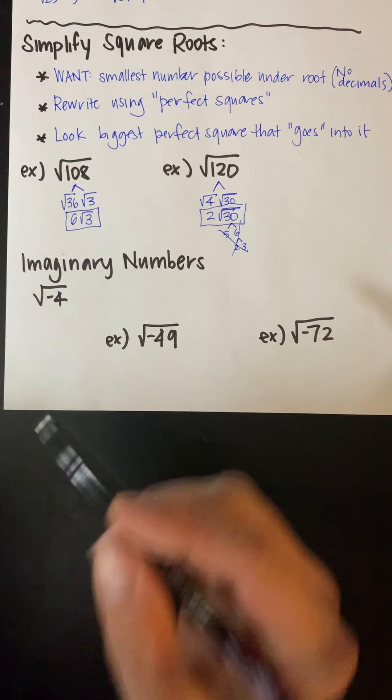The next one is i to the 12th power. I know that i squared is negative 1, so I would like to rewrite this using i squared. In order to get a 12 here, I'd make this i squared to the 6th power, because 2 times 6 gives me 12. So I know i squared is negative 1, and negative 1 to the 6th power is going to be a positive 1, because it's going to be negative 1 multiplied 6 times, and every time I have an even number of negatives it's going to be positive. So the answer is positive 1.